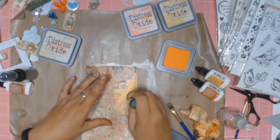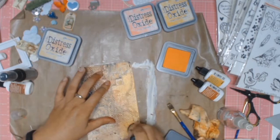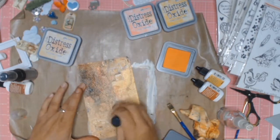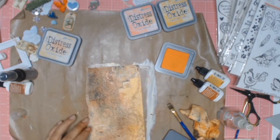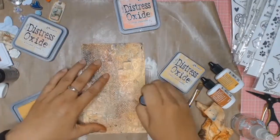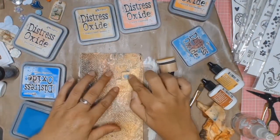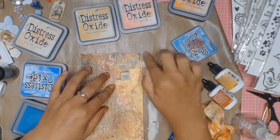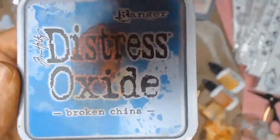Next I'm using some Distress Oxide, and the colour is Spiced Marmalade. In those white spaces, I'm just adding that, and in other spots I'm using it for a bit of contrast, a pop of colour, and to tone down some of the browns. As much as I like this Spiced Marmalade, I do tone it down a tad by using Antique Lemon over the top. Then I'm going to go in and highlight all the chipboard with some Broken China, and I go over the top of that with some Salty Ocean.